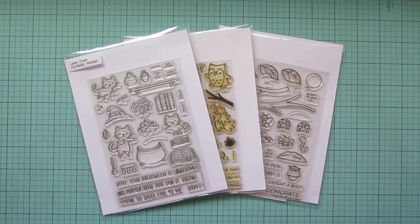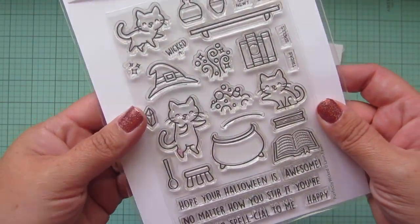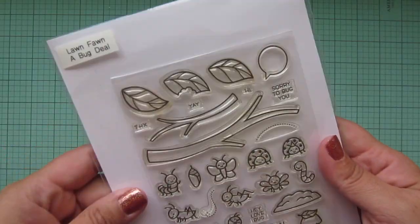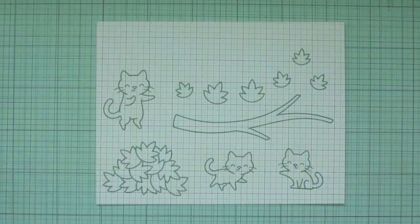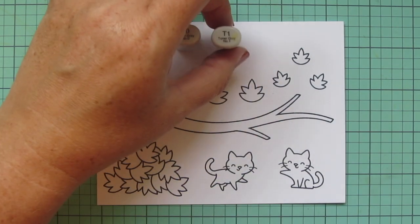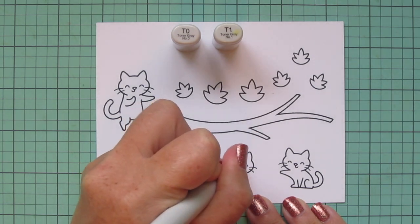Hey friends, it's Christy. Welcome back to my channel. Today I'm going to be making a card using Lawn Fawn's Perfectly Wicked, Jump for Joy, and A Bug Deal. I've stamped my images out on Spectrum Noir Ultra Smooth Premium White Cardstock with Lawn Fawn Jet Black Ink and I'll be coloring with my Copic markers.